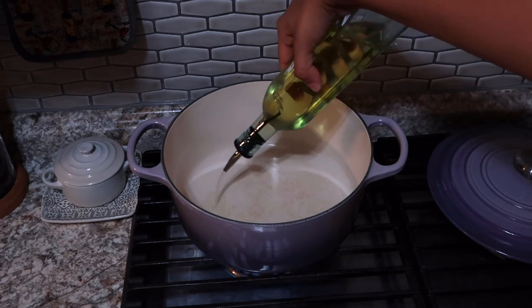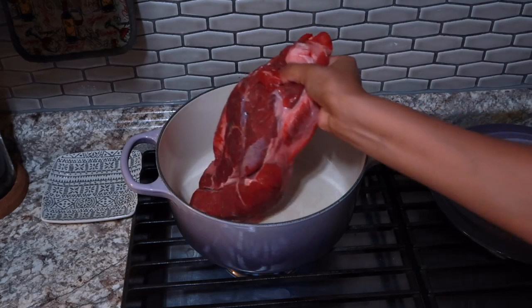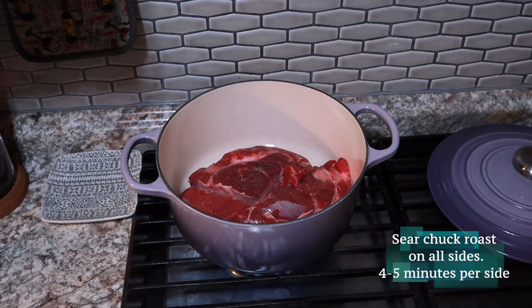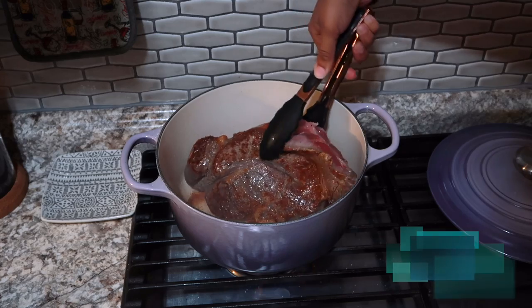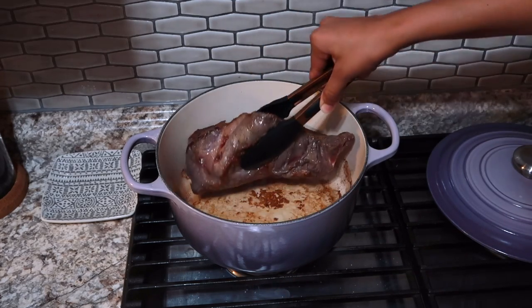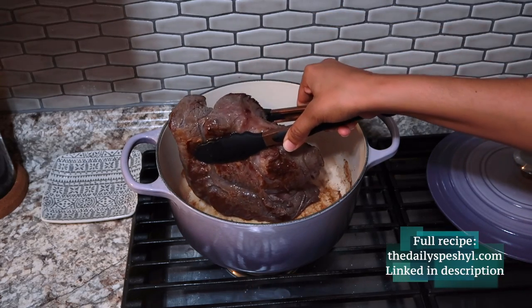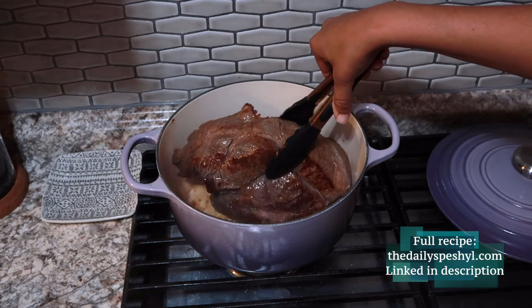In a large Dutch oven, I'm starting off with some neutral cooking oil and I'm going to sear my chuck roast on all sides. This is going to take about 8 to 10 minutes so you can't rush this process. I'm flipping it over and getting the sides as well. We're creating fond at the bottom of the pot and this creates big flavor. The full recipe for this pot roast is on my website thedailyspecial.com and I'll link that down in the description.